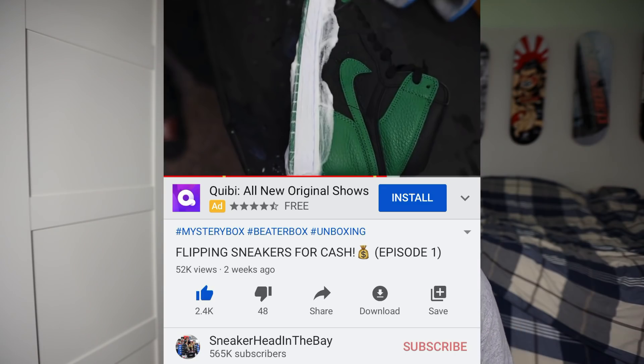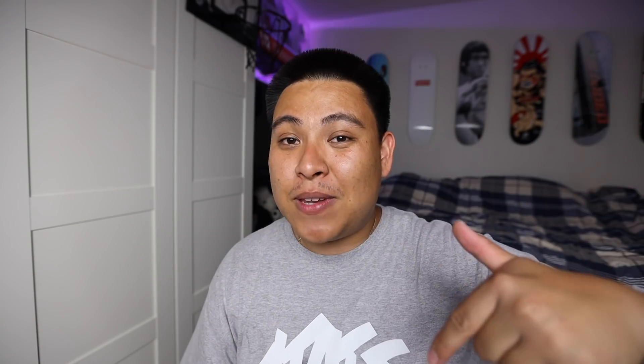I wanted to get this video out for you guys. Not too long ago, I decided to bring a brand new series on this channel where I flip sneakers for cold, hard cash. Now the last video got 50,000 views and almost 2,500 likes, and it seemed like you guys loved it. So for this video, I'm going to set the bar a little bit higher. Let's shoot for 2,500 likes on this one — I know y'all can do it, just run it up.